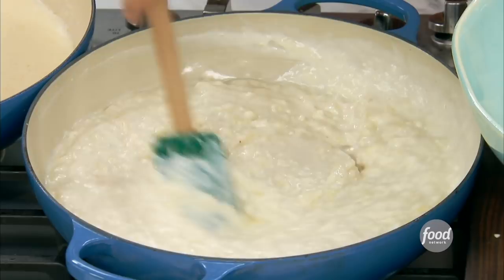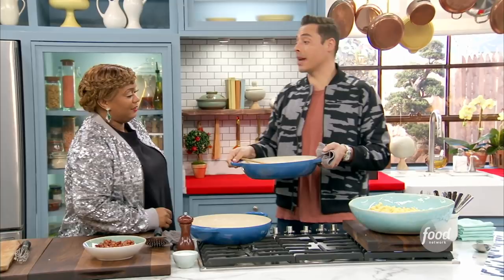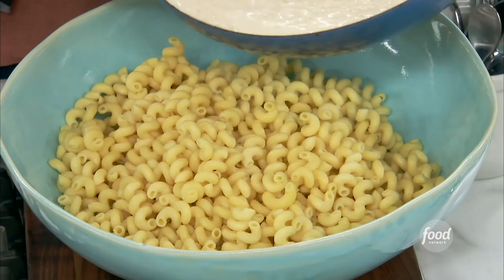Beautiful, we got some heat going. So now we've got a big bowl of slightly undercooked, super al dente cavatappi pasta. You can use any macaroni you want for this — I just love this, it looks fun. It catches a lot of that sauce. It's a very resilient pasta, so when we bake it in a minute, it's not going to overcook in the oven.